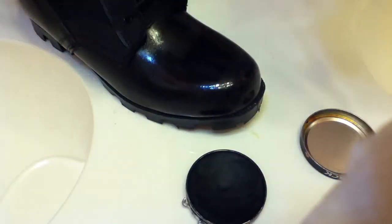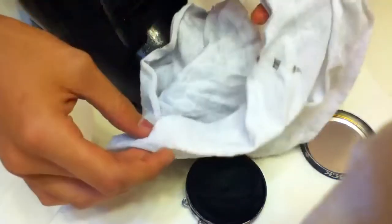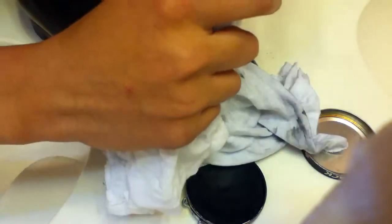Next, you want an old t-shirt — or it doesn't have to be old, but a t-shirt. Don't use towels or anything like that because it will mess up your boot.